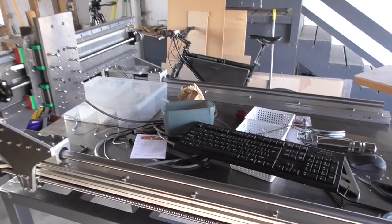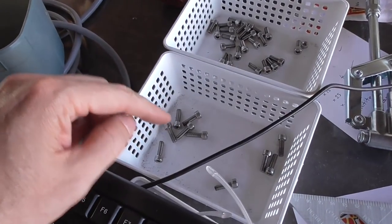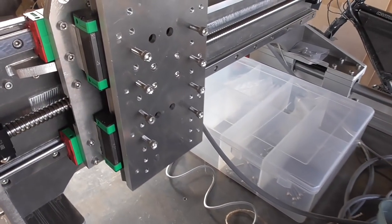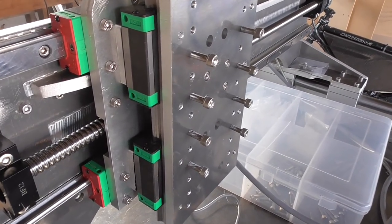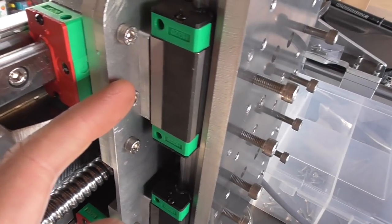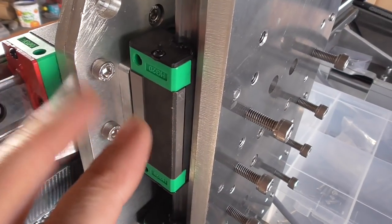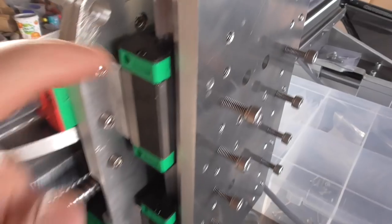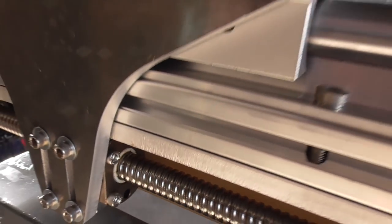The next task is to take this all apart again and put it back together, but this time with my perfectly sized bolts using Loctite - just the purple low-strength one - because this is hopefully going to be the last time everything goes together. While it's apart I'm going to take the opportunity to grease these carriages properly, put the little grease nipple things on there, and also grease the ball screws at the same time.